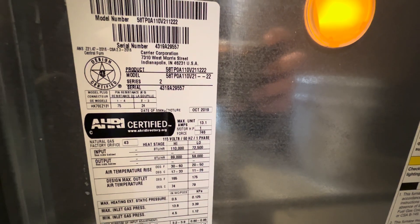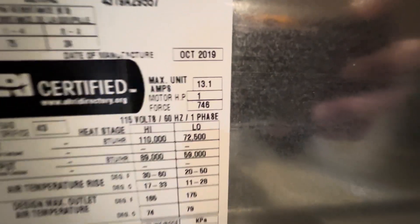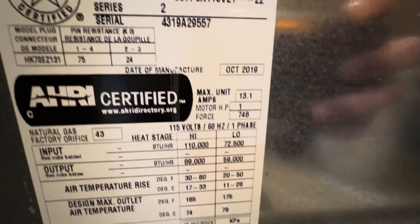Here is our model number: 58TPOA110V211222. Our serial number shows it was made on the 43rd week of 2019, which was around October of 2019. Here's the product label and the serial number once again, confirming it was manufactured in October of 2019.